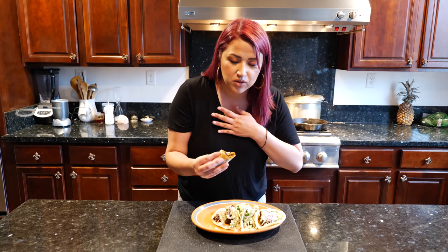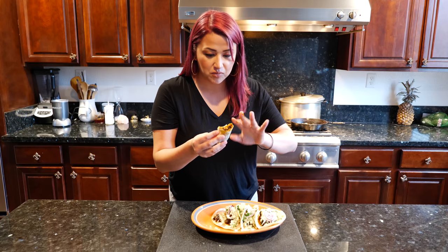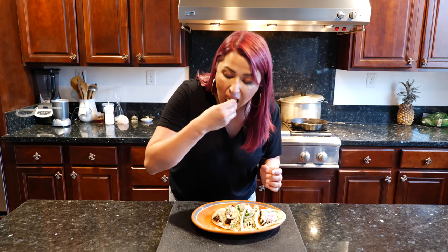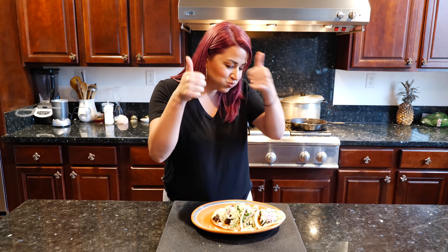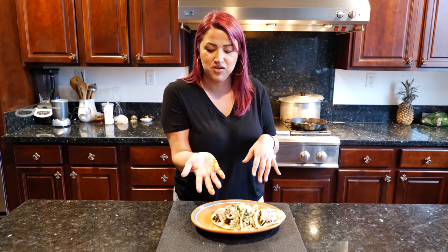I'm speechless — short of breath, it's so good. Look, you can even see the color that comes through with the chili. Amazing, guys. All right friends, there you have it — a super easy recipe that's going to help you prepare meals throughout your week. So when you guys try this, please come back and let me know what you think. I'll see you tomorrow. Bye! Adios!